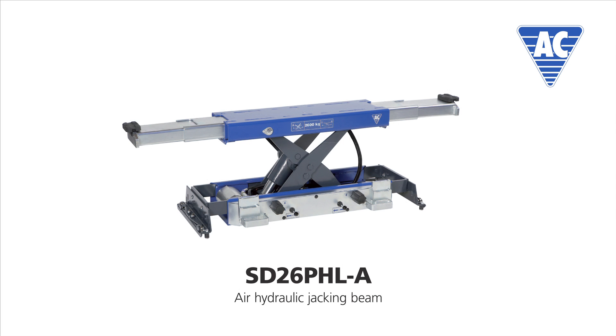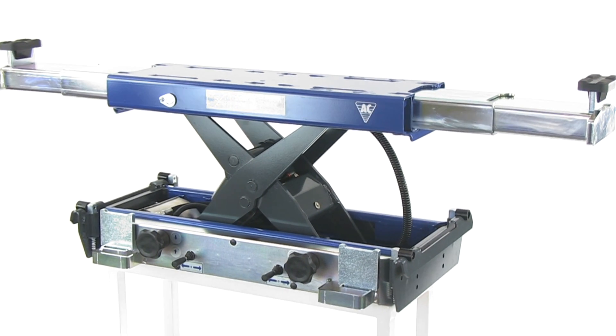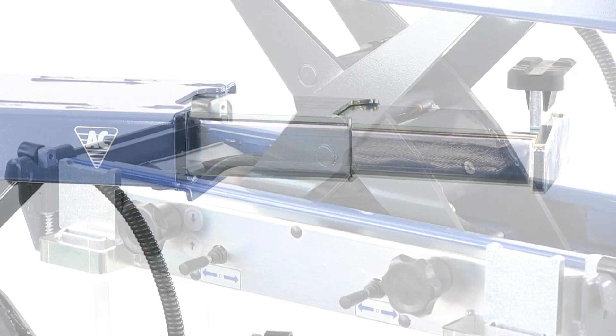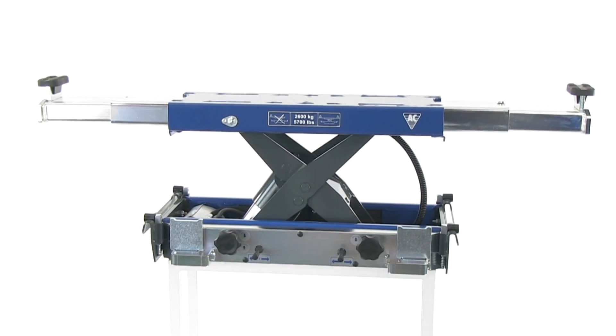The SD26PHL-A model is the automatic air hydraulic jacking beam for inspection centers and workshops, with many lifting operations. Like all other products from AC Hydraulic, our jacking beams are 100% Danish products and manufactured to the highest quality standards.